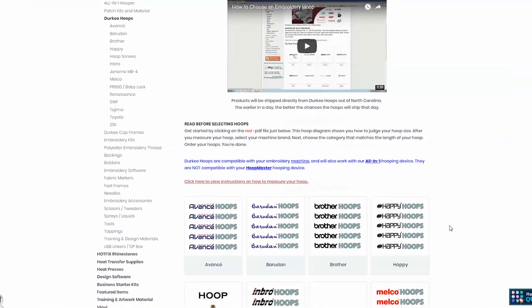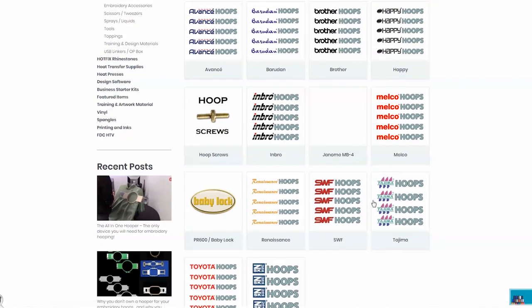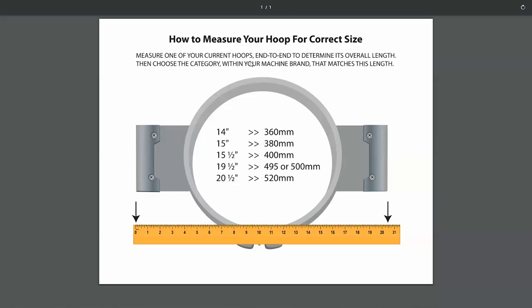Here is our jerky hoops page. You can see we carry quite a selection of hoops. When it comes to what type of machine you have, that's the second step — but remember there are two measurements involving your hoop. Click here on 'view instructions' and you can follow along with me on what measurements it'll be asking you for.